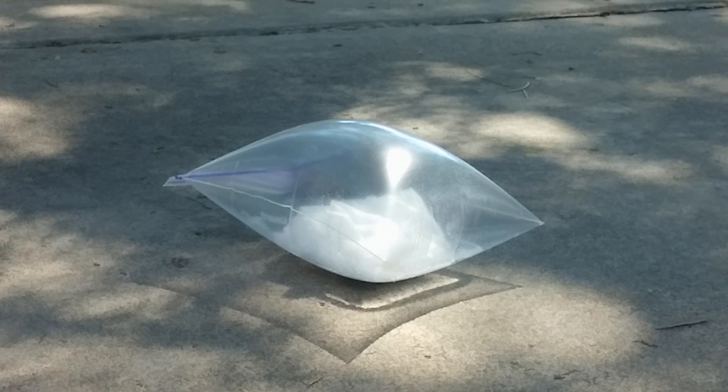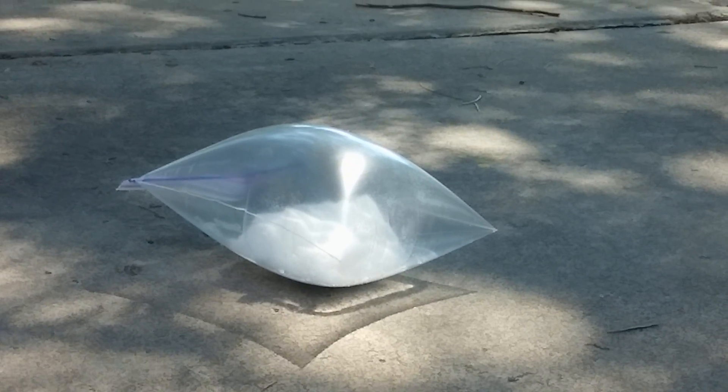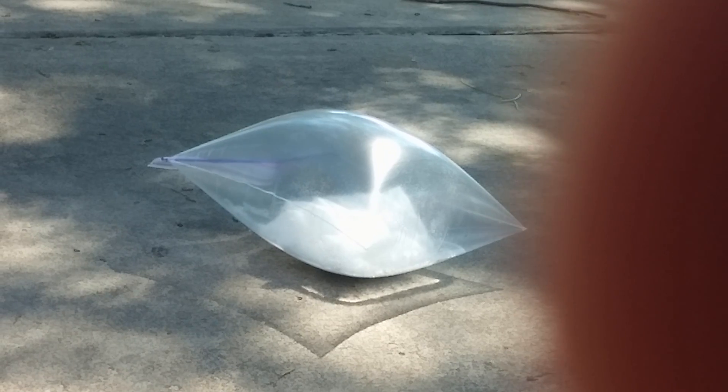Wow, it's a quart-size freezer ziplock. Can I take it out now? No, no — you can touch it, that's fine, but don't take it out. It might still...